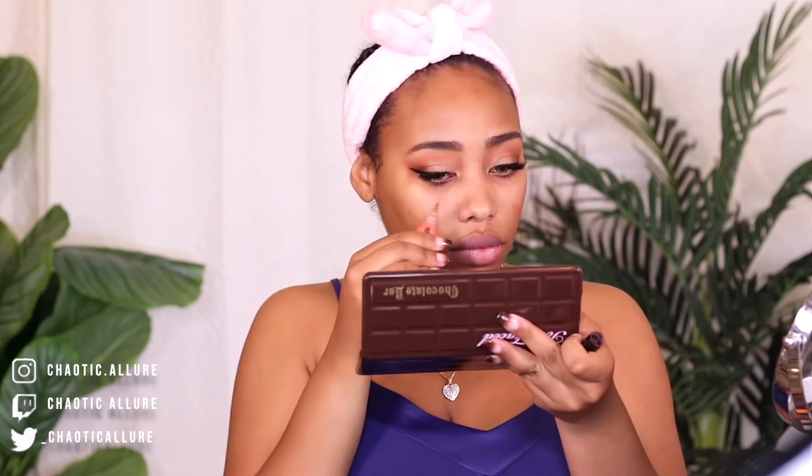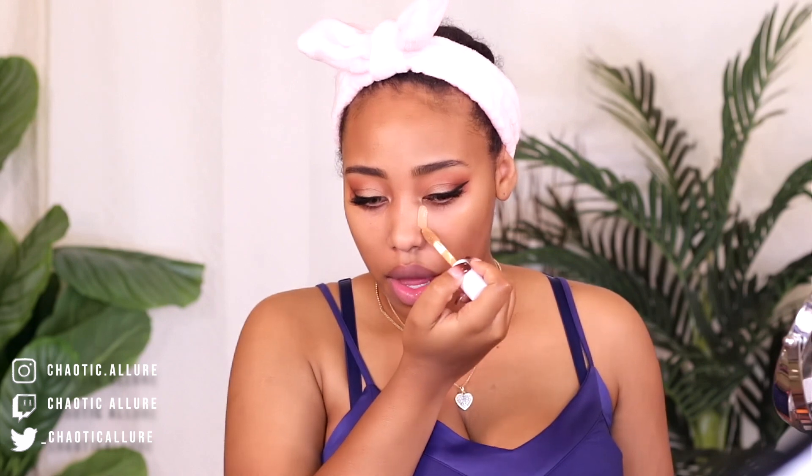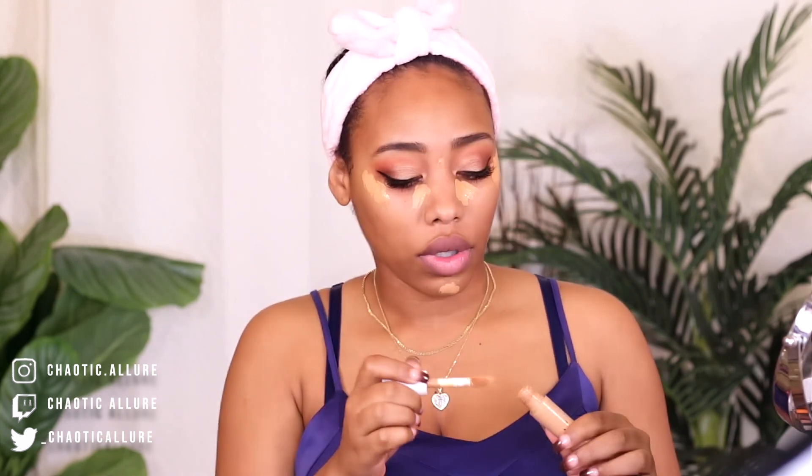I'm going to go and do my eyeliner. Now I'm going to do the rest of my face, which is literally two seconds. I'm applying a corrector. I'm going to do my concealer — I don't have any foundation on and I probably won't be applying any. I don't want to use foundation because I was too lazy to go get it. If you want to use your foundation for this, you can.